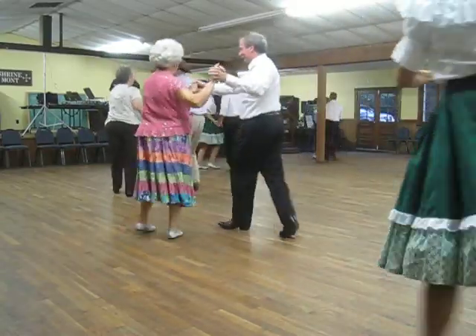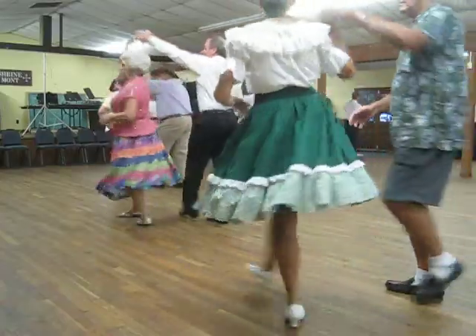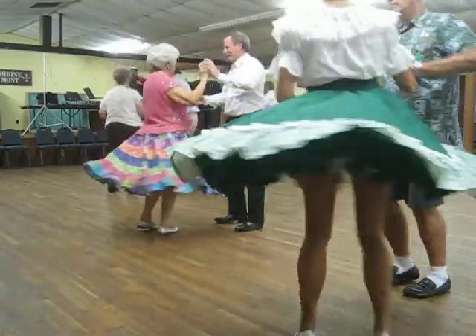Shoulder to shoulders twice. Reverse underarm turn, underarm turn to butterfly, to cucanacho.